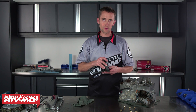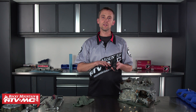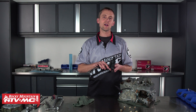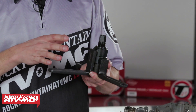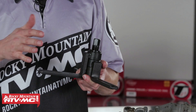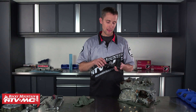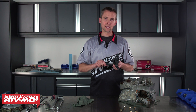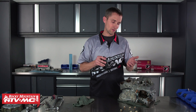I want to point out a couple things when using this tool. The steel used on this tool is extremely hard. You don't want the steel to flex and throw this bolt off and push on your crank funny — that's why this material is really hard. With that said, there's not going to be a lot of give to this material, so if you misuse it you could actually break it or damage your motorcycle.